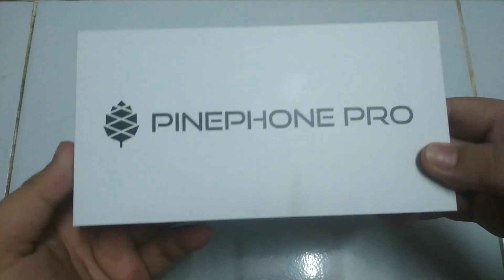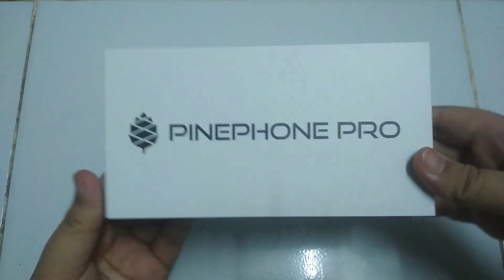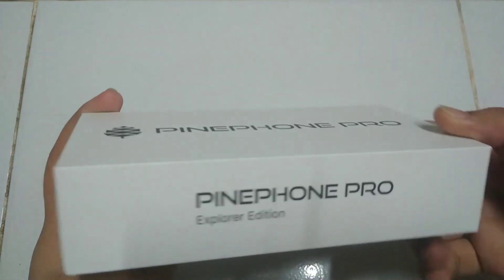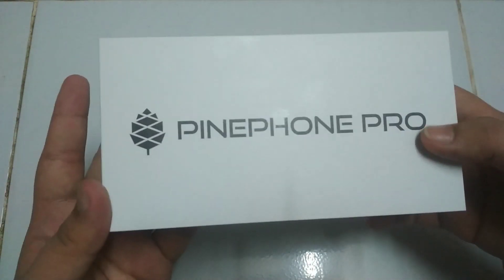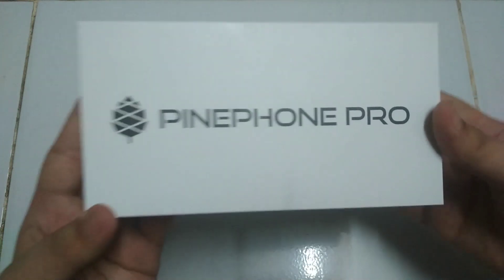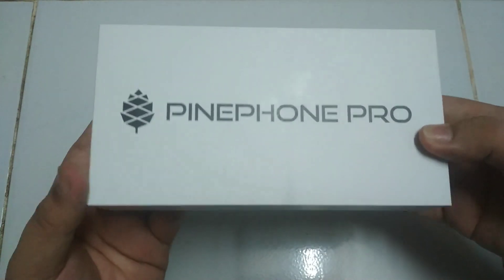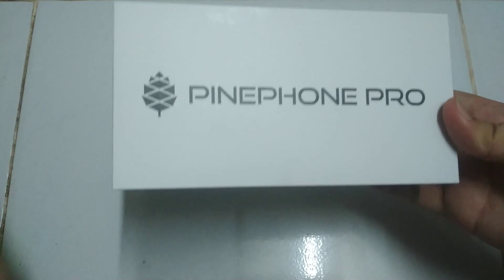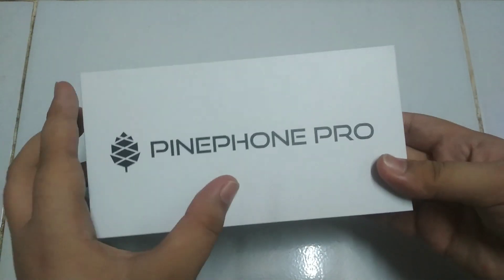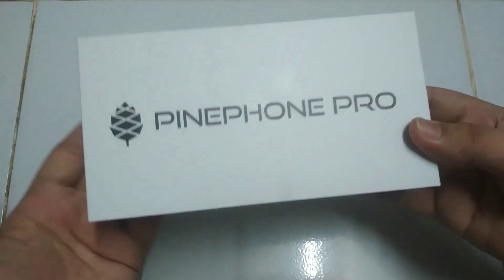Hello everyone, today I got something from Pine64. This is the box — I got the Pine Phone Pro. The box is the Pine Phone Pro Developer Edition, and on the top of the box is plain and simple: just the Pine64 logo with the Pine Phone Pro. That's all you need to know.